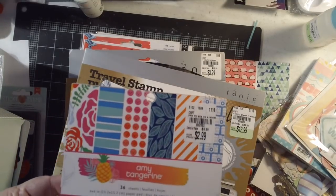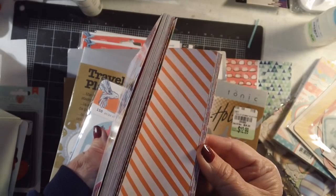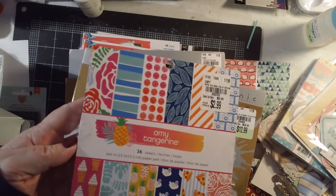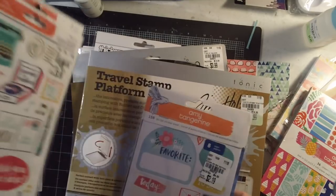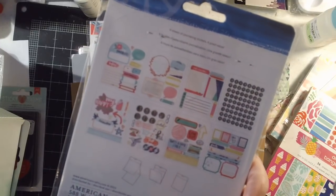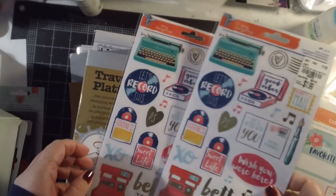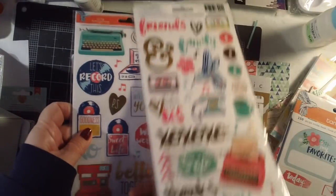I found a few Amy Tangerine collections. This one is called 'On a Whim,' and I got it in the six-by-six — they didn't have the larger size. I really love the colors, especially the navy blue. Her collections are always so colorful. I also found a 150-piece Amy Tangerine sticker book — I'm not sure which collection, but her colors tend to coordinate well even across collections. I also accidentally got two packs of the 'Better Together' clear stickers.